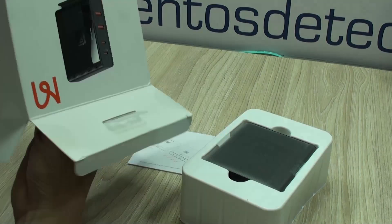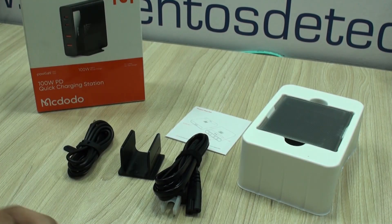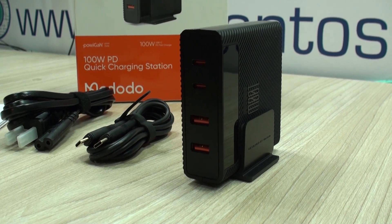It comes very well packaged. You will find the unit, the user's manual, and the accessory box with a power and data cable Type-C to Type-C and the vertical support. All of them seem to be very good quality.